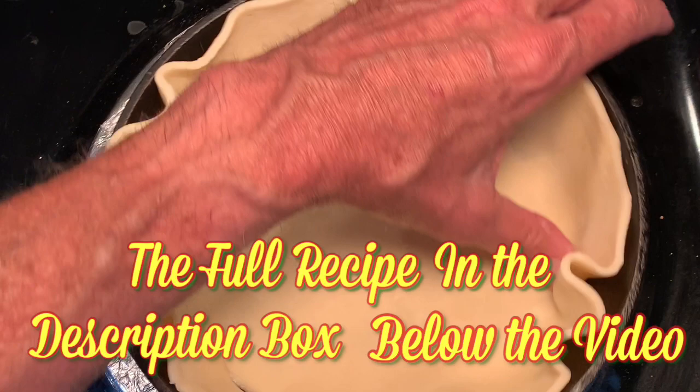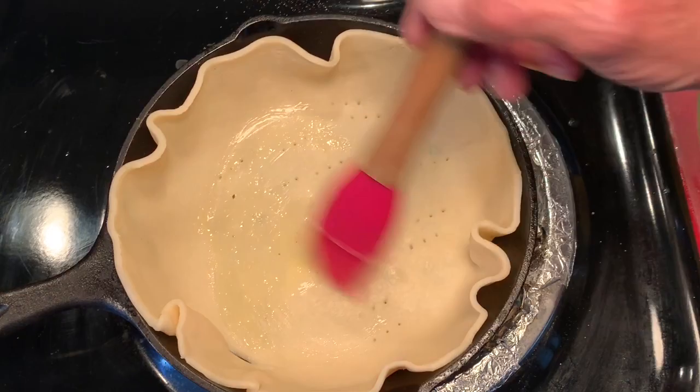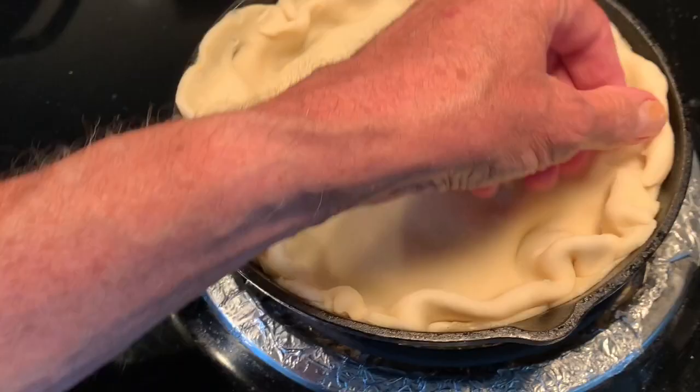Take it off the heat and in another skillet, lay down your bottom pie crust and form it along the bottom and the sides. Poke holes for venting. Make your egg wash and brush some of that on the bottom crust.